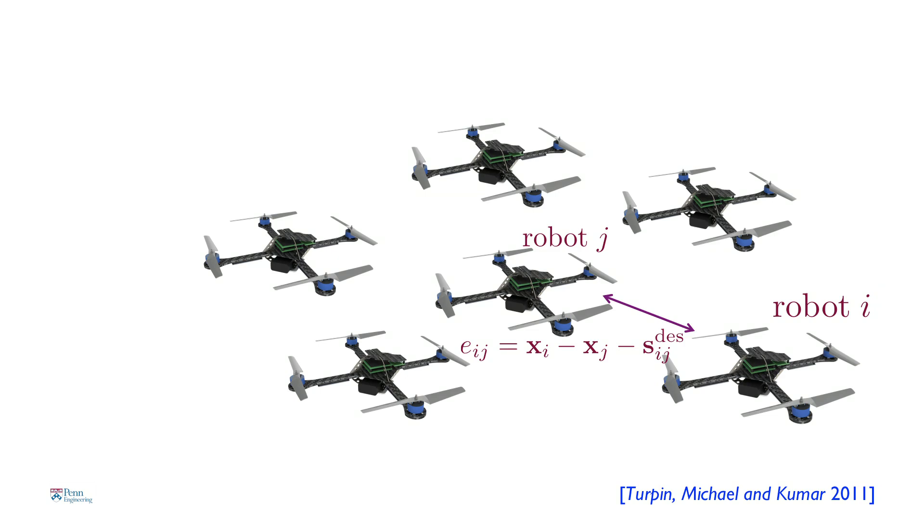When we have a robot surrounded by neighbors — let's look at robot I and robot J — what we want the robots to do is monitor the separation between them as they fly in formation, and make sure that this separation is within acceptable levels. The robots monitor this error and calculate control commands a hundred times a second, which then translates into motor commands six hundred times a second. This also has to be done in a decentralized way, because if you have lots and lots of robots, it's impossible to coordinate all this information centrally fast enough.